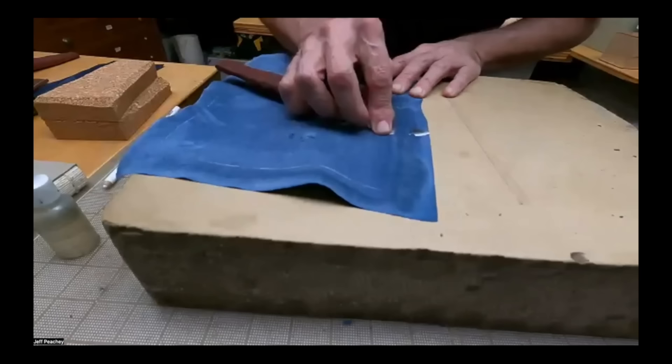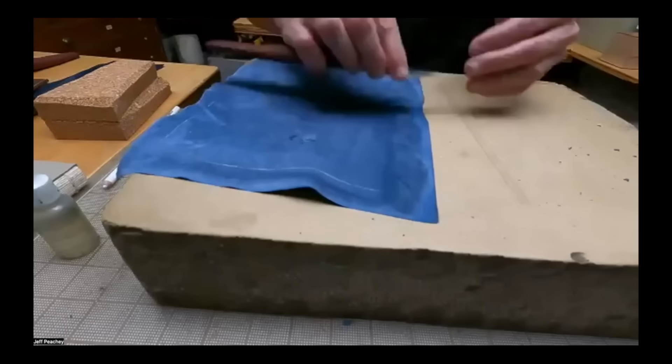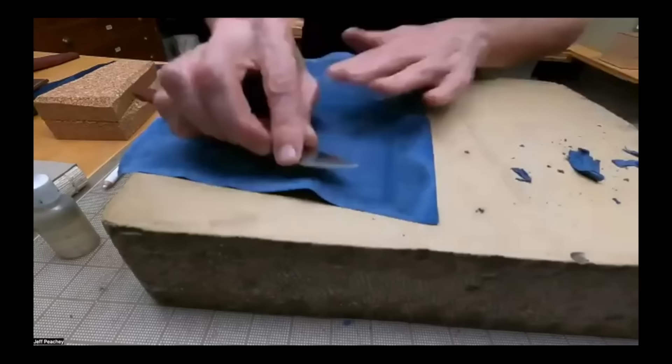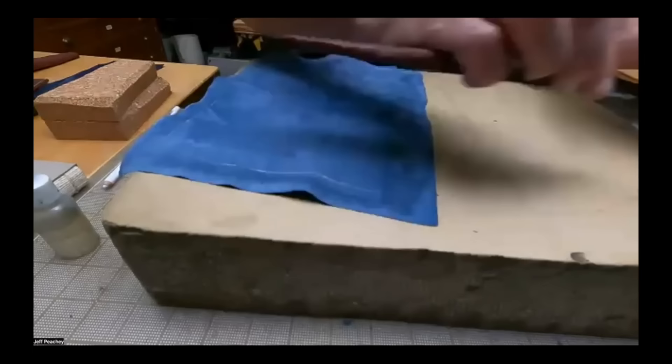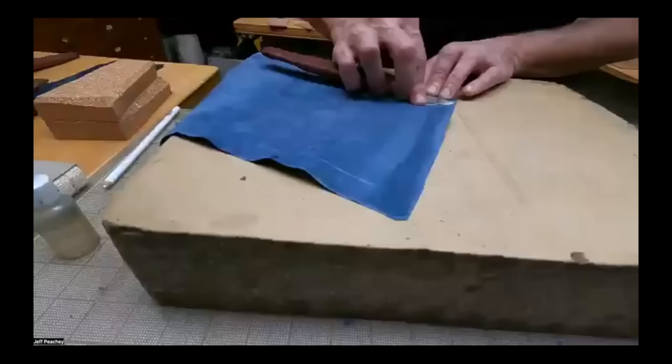Traditionally in English bookbinding, there were two different branches. Forwarders would round and back the book, trim the edges, get the boards on, pare the leather, and put the leather on. Then they'd give it to the finisher who did the gold tooling and that sort of finishing. I think I would have been a forwarder. As Johnson said, all you need is a sharp knife and confidence.